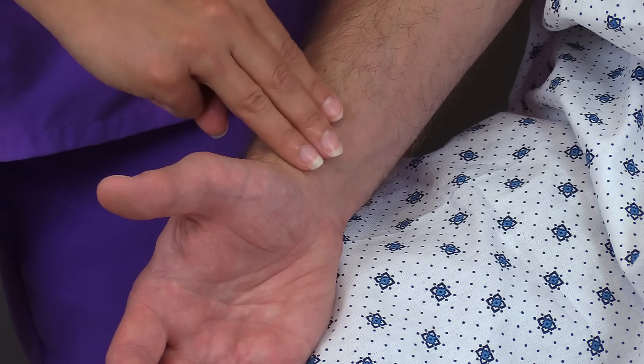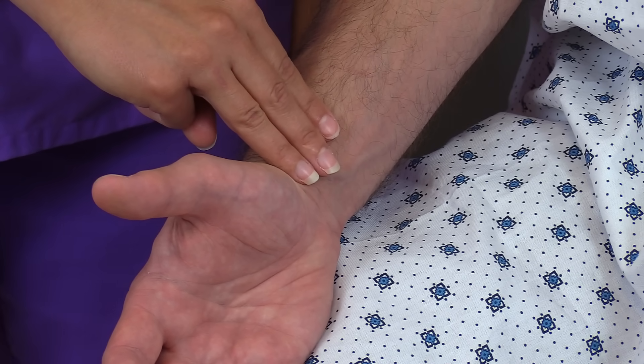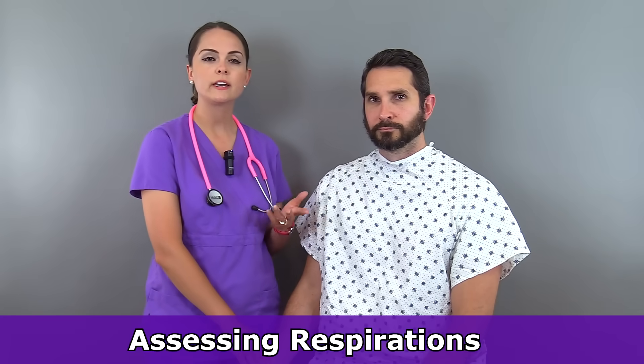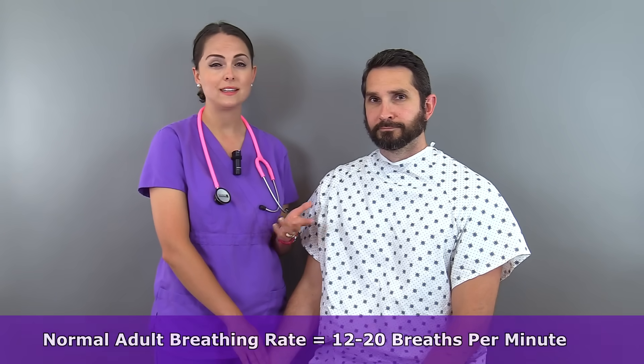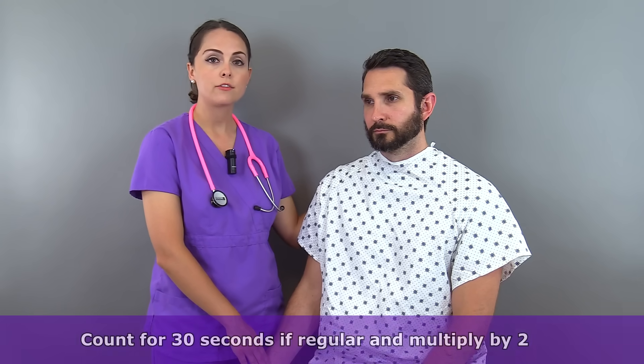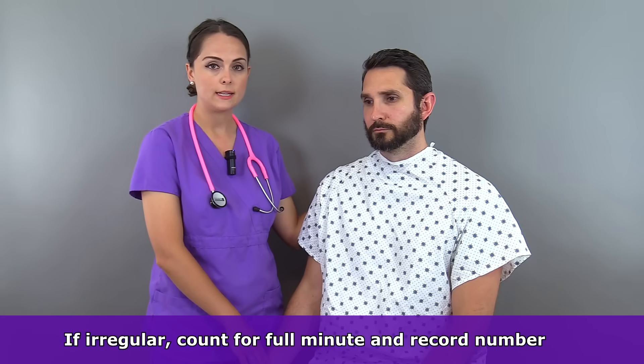Keep your fingers in place, because next we want to check the patient's respirations. If you tell a patient you're checking their respirations, they'll alter the way they're breathing. When assessing respirations, we look at the rate — normal is 12 to 20 breaths per minute — the depth, whether it's labored or unlabored, and the rhythm. The easiest way is to watch the patient from the side and observe their gown rising and falling, since one rise and one fall equals one respiration. You can also gently place your hand on their back to feel the rise and fall. Count for 30 seconds if regular and multiply by two; count a full minute if irregular.